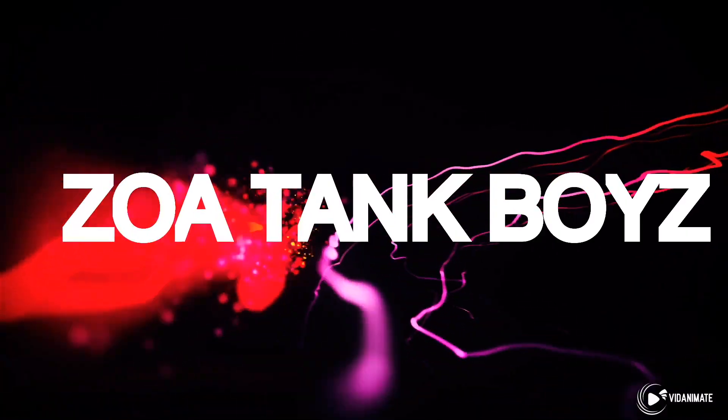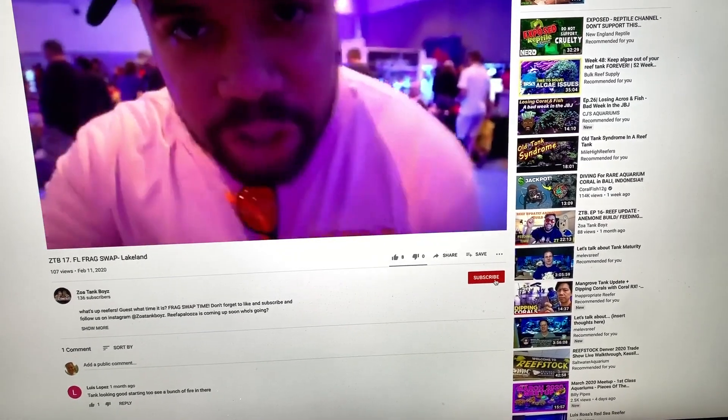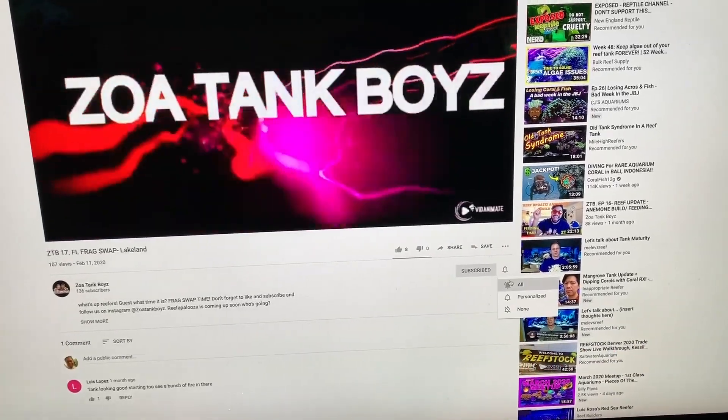What's up reefers? Welcome back to another episode of Zoltine Boys. In this episode we're going to be talking about what do I feed my reef. To be more specific, in this episode I'm going to focus mainly on the livestock.